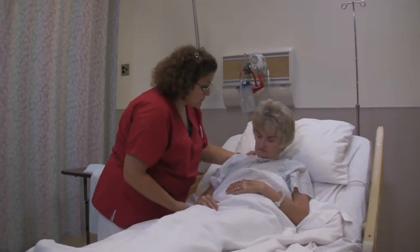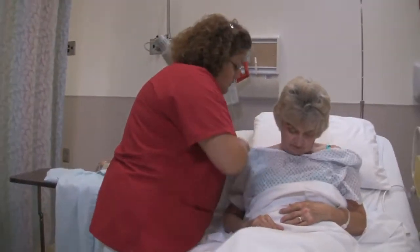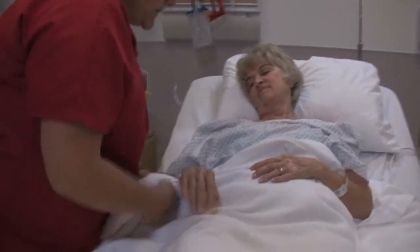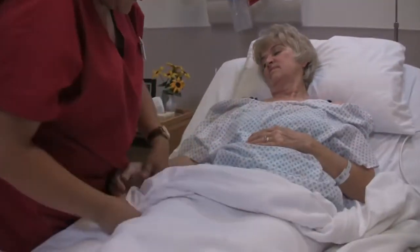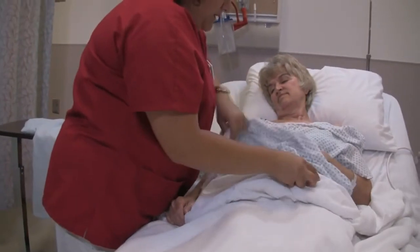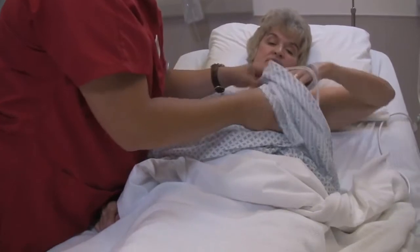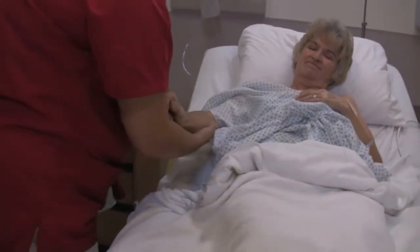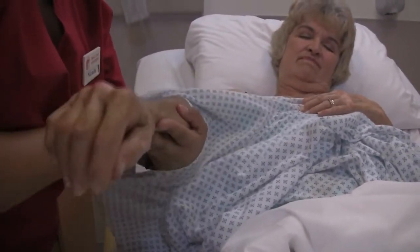If you can sit up for me just a little bit so I can untie your gown. Come on back. I'm just going to roll your blankets down just a tad bit so I can get to you a little bit better. Now if you can help me here, take your arm out of this sleeve. I'm just going to hold your arm here and support your joints to get this sleeve off.